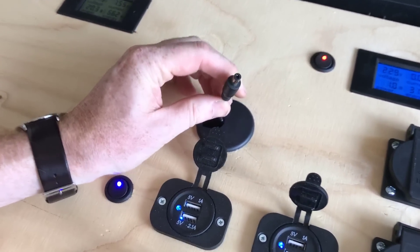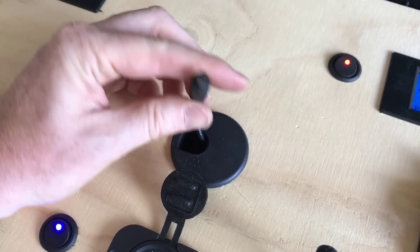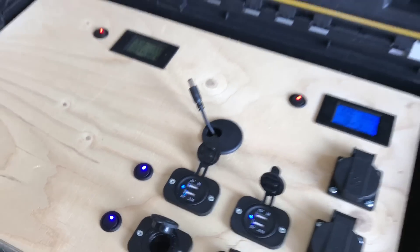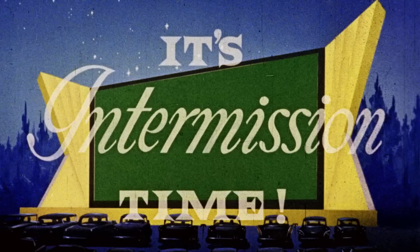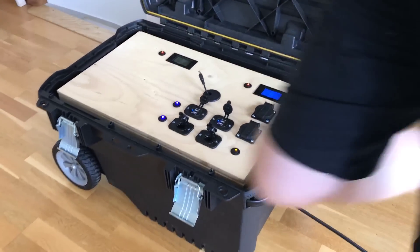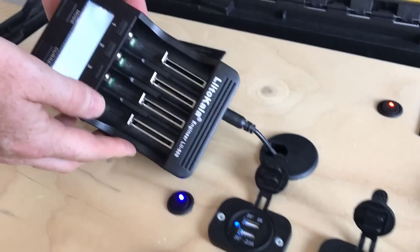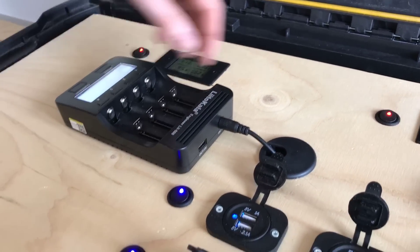There's also this little 12-volt plug. I use it for charging batteries. If you hang on, I'll just fetch the battery charger — you can attach that and charge your batteries.